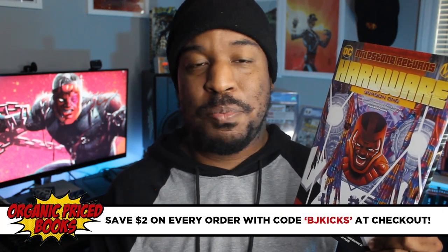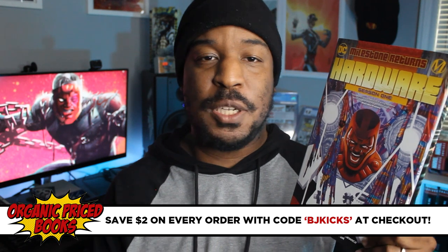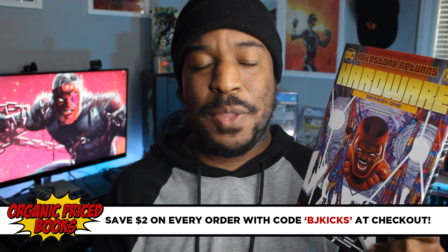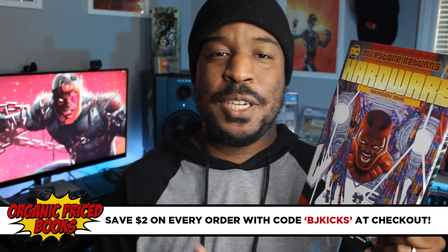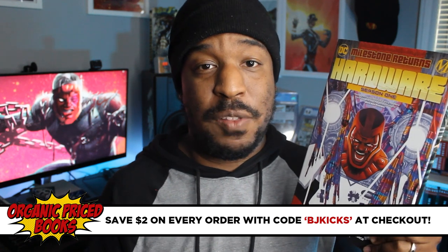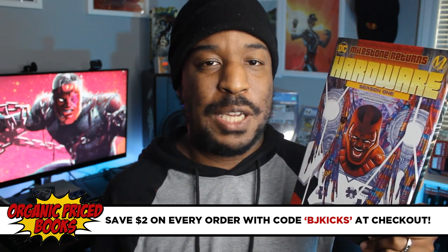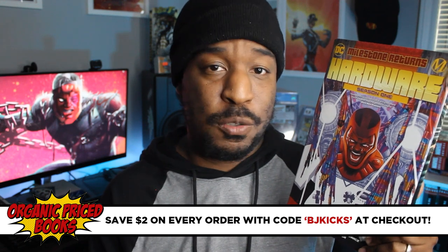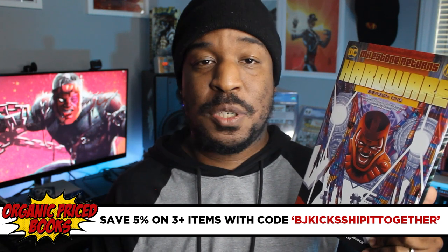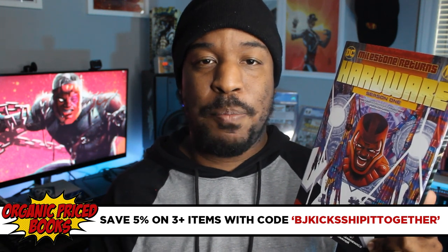If you decide that you want this book, you can grab it from our channel's sponsor, Organic Priced Books. They are the best place to look for collected editions. They've been sponsoring the channel for over a year now and they have the best selection — great packaging, great customer service, a great selection of books. Just use code BJKICKS at checkout. You'll save $2 on every order of one or two books. If you're ordering three or more, use the code BJKICKS and ship it together at checkout, and you'll save 5% on your package.